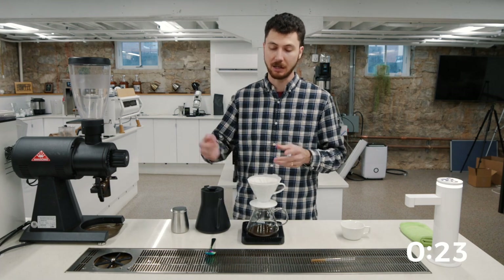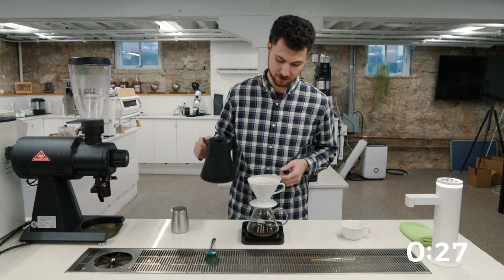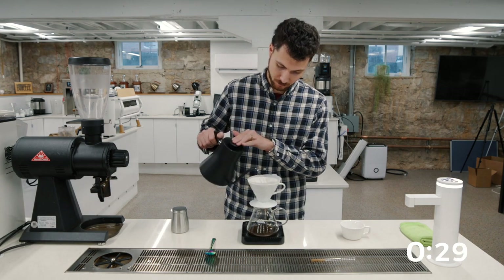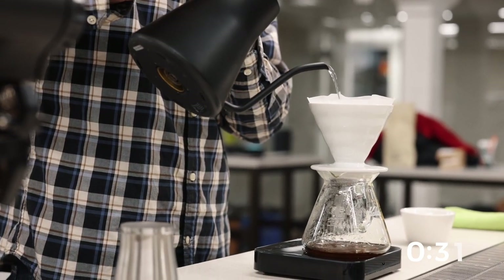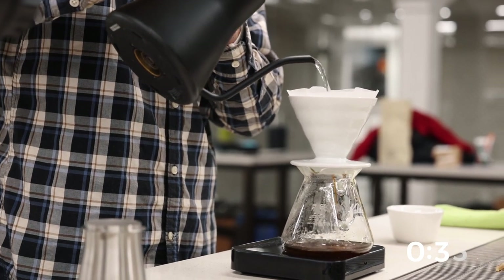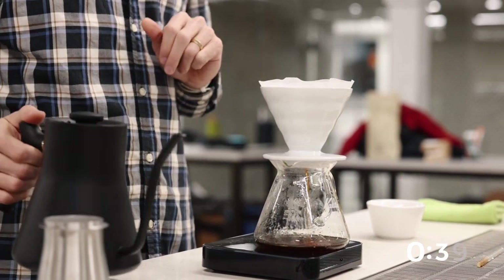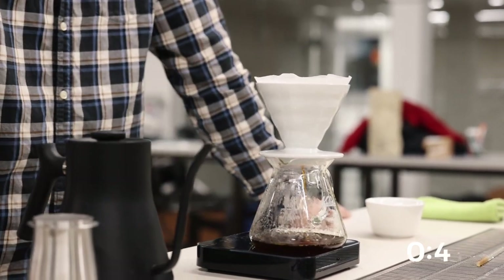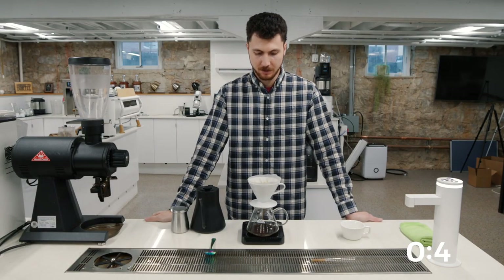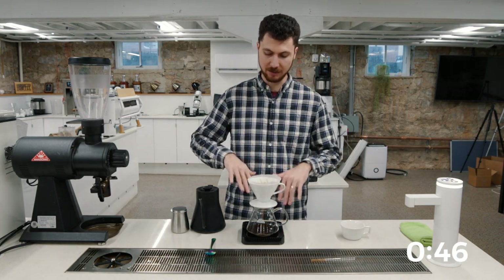At that 30-second mark, I'm going to pour heavy, tight spirals here in the middle up to 150 grams. Punch it there in the middle — tight circles — agitating there in the middle, creating a fast flow. There to 150 total, building that water level, giving ourselves an even flow.